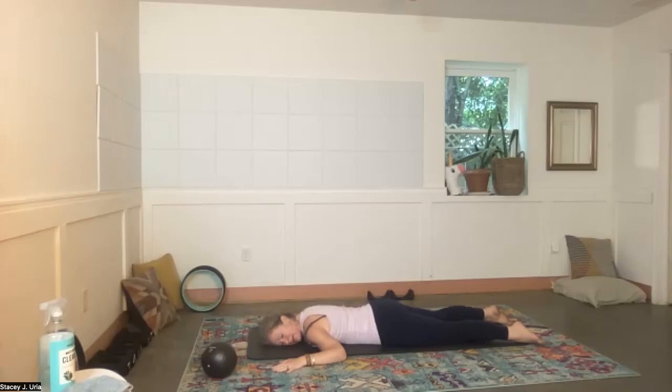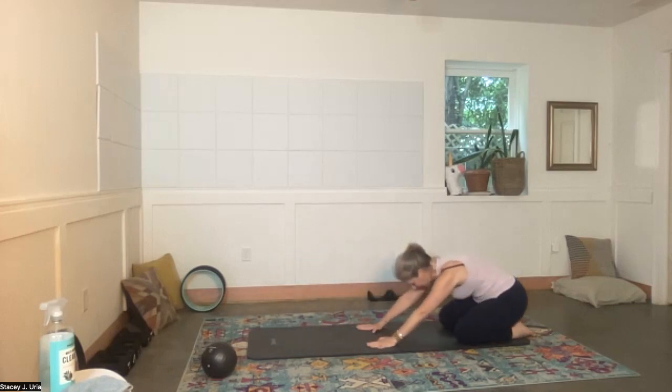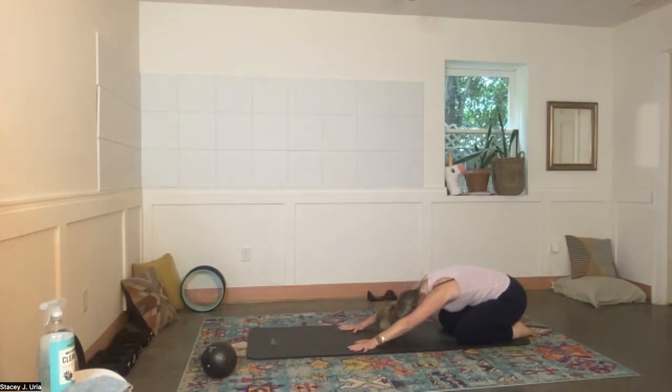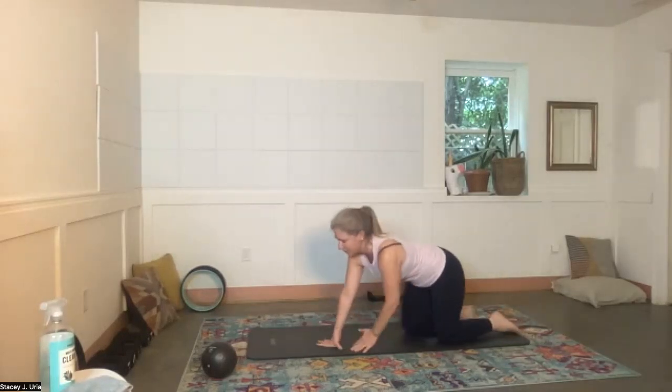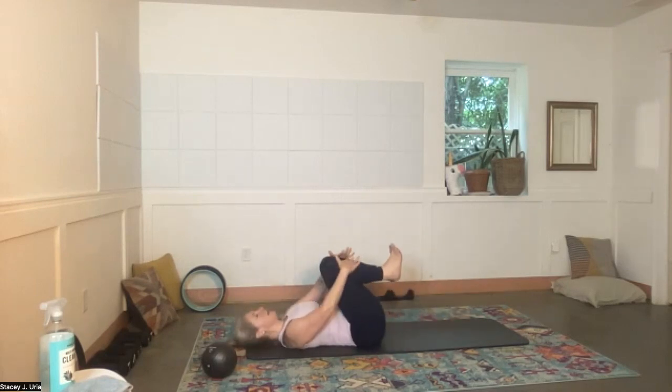Inhale, exhale. One more — inhale, exhale. Come back to looking down, hands underneath your shoulders, and push yourself away from the floor for a quick back stretch — arms forward, head down, deep breath. And one more deep breath. Now flip over and come onto your back. When you get there, give yourself a shin hug — just a nice little shin hug, inhale, exhale, lengthen out the neck.